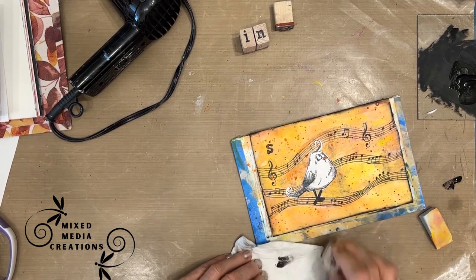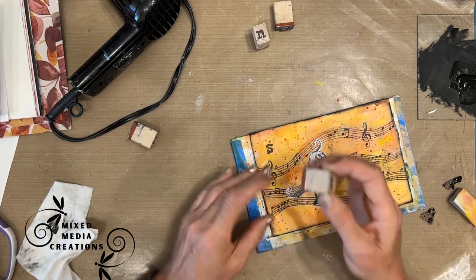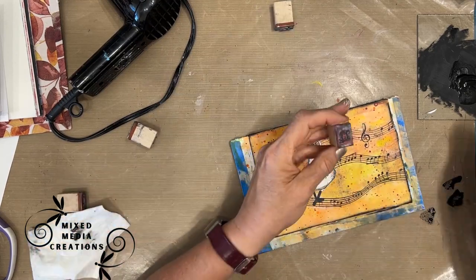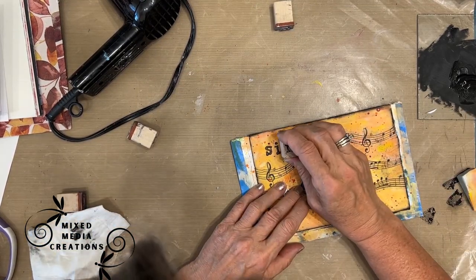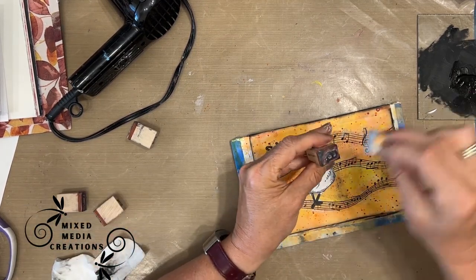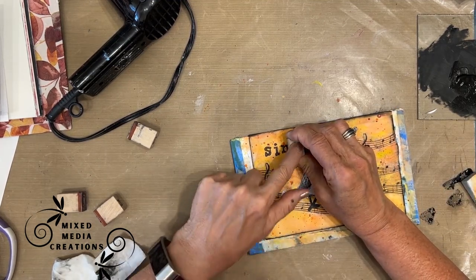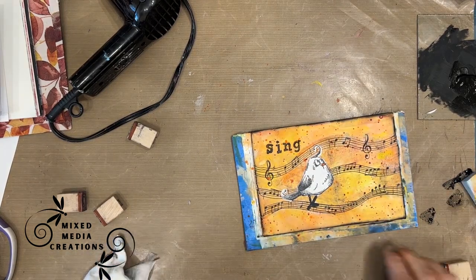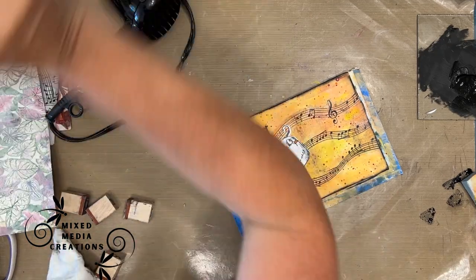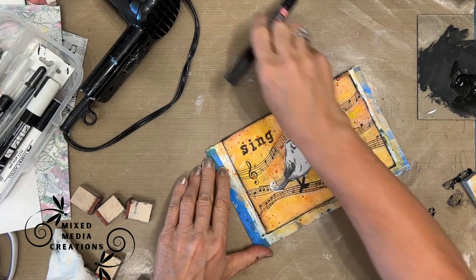I'm applying the paint with a makeup sponge and stamping it down. When I've got short words to add as a sentiment, I love using my wooden letter stamps — I think I got these from Michaels; I'll see if I can find some on Amazon and link that for you, because it's a good basic to have.